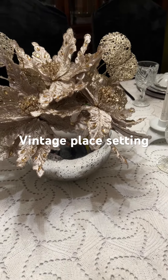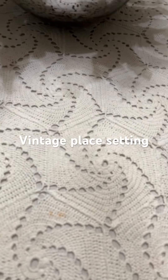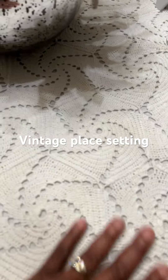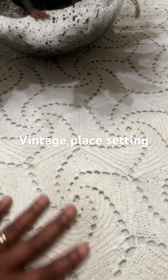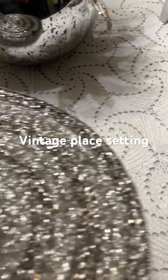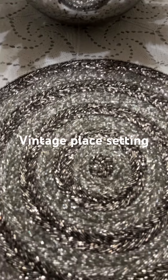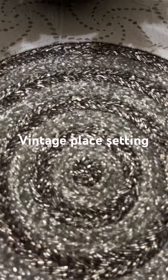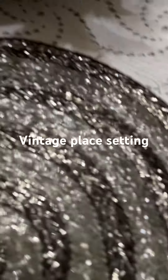Hi guys, Trisha here from Decisive Designs showing you a beautiful table setting. I have this vintage crocheted tablecloth — it's basically a sheet or a blanket — and then I have this beautiful silver charger in two different colors.